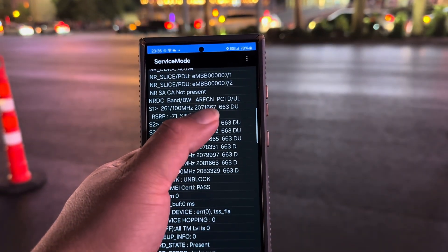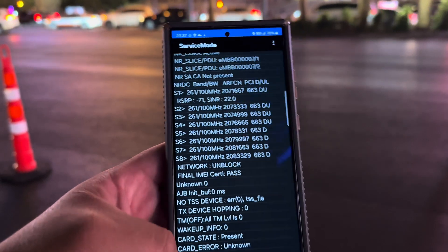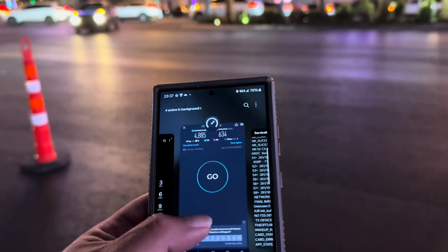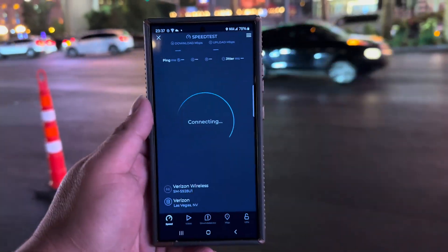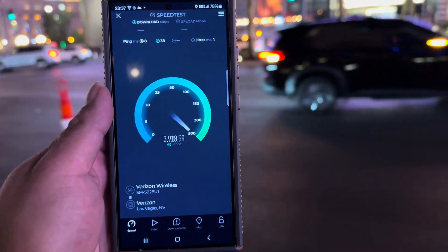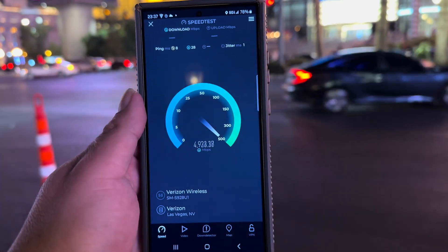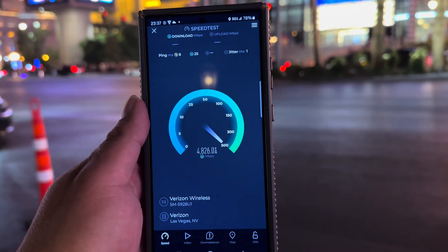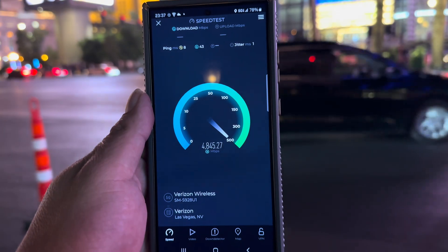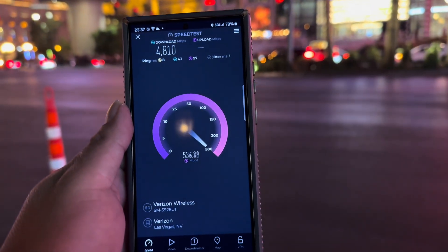All eight channels of Millimeter Wave do download, but only four of them do upload. Let's do another test — 8 ping, 1 jitter again. Real good latency, real good performance. 4810 on the down.